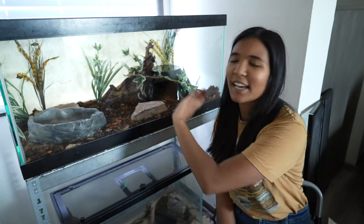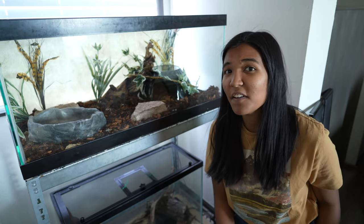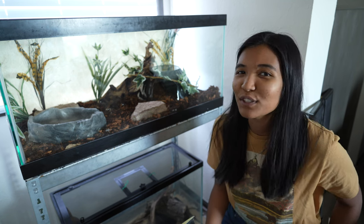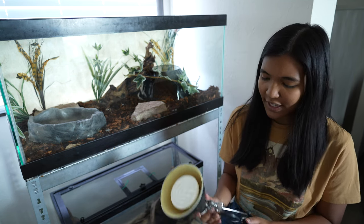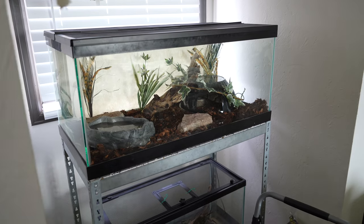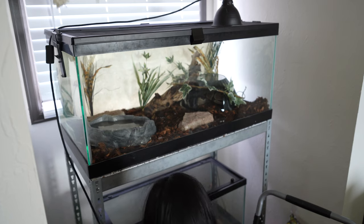This is a little bit of a work in progress — I'd like to get some kind of second hide or cork bark log in the left side of the tank. But for now we've got at least some decorations and some cover in there so that he feels secure and safe. As far as heating, we have a ceramic heat emitter that came with his enclosure. I'm going to hook that up to a thermostat so that we can keep those temperatures nice and consistent.